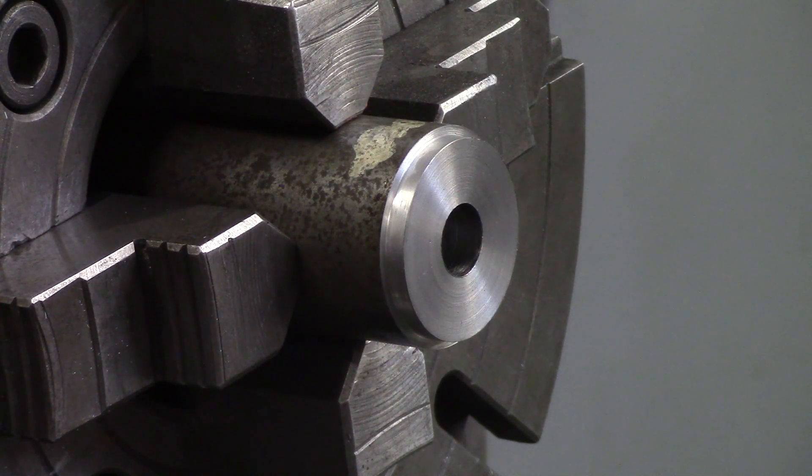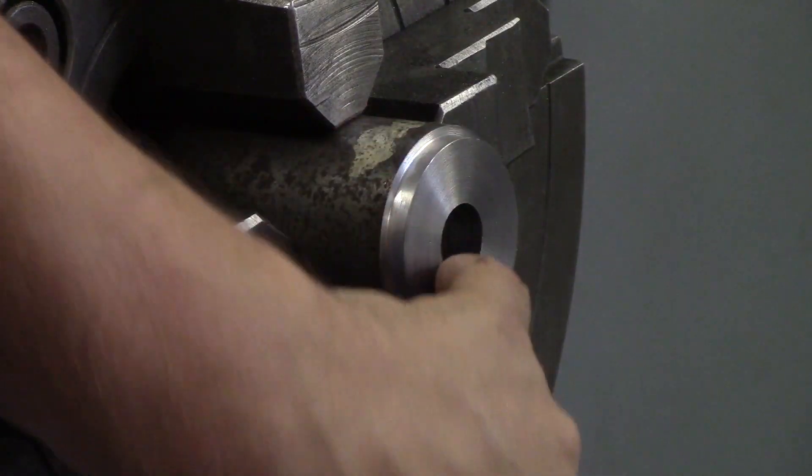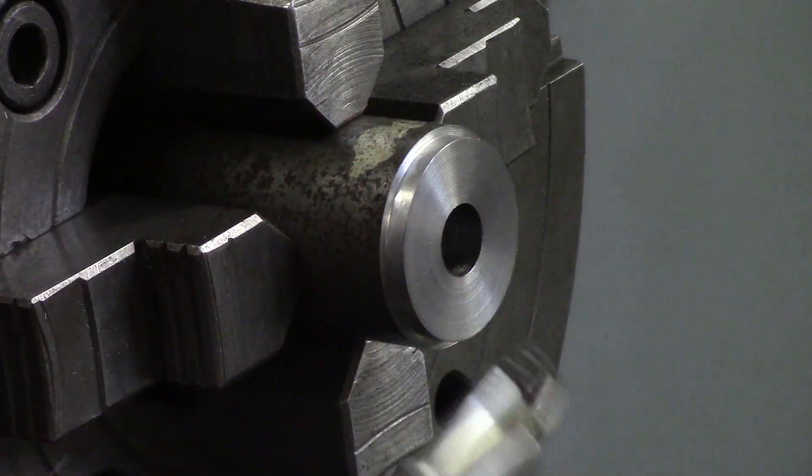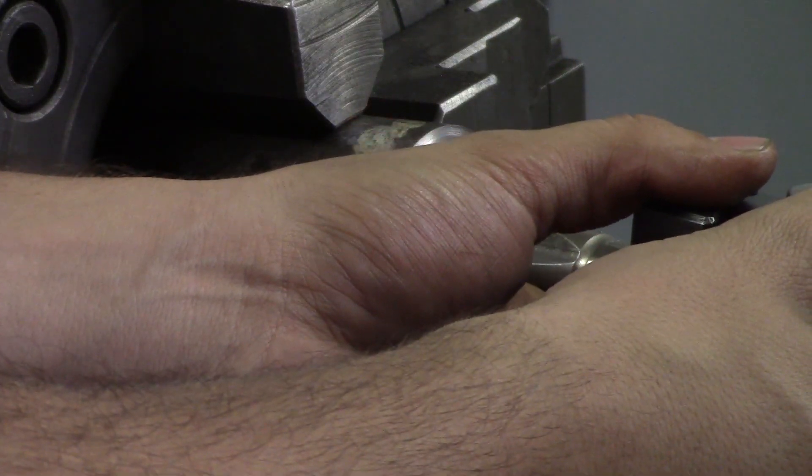You'll hear different machinists say different things about centerline. Some say a hair below; my theory is to be about 10 thou above centerline, because that allows more clearance on the bottom of your boring bar. A lot of the time the bottom of your boring bar will hit the bottom of your hole, especially if the bar is almost the size of the hole. The further above centerline you are, the more clearance you'll have.